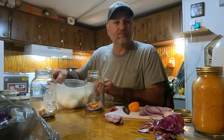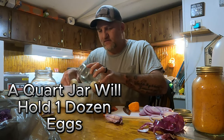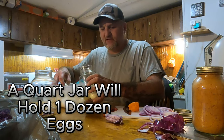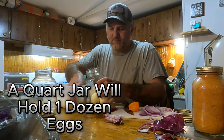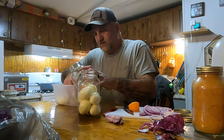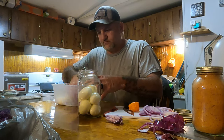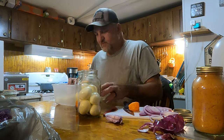Here are the eggs — boiled and peeled. We have a video on how we boil and peel fresh eggs. I'm just going to lay them in there, no certain way or order, just pack them in. These are fresh eggs from our chickens. That's about halfway full on both jars.